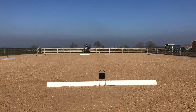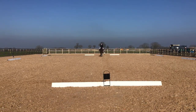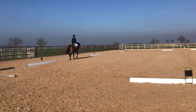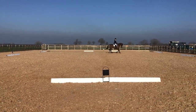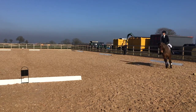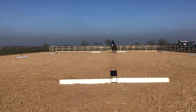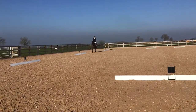Sue Dukin, Prelim 18. A turn left, B half 10-metre circle, circle left 20 metres to E, E-K working trot.